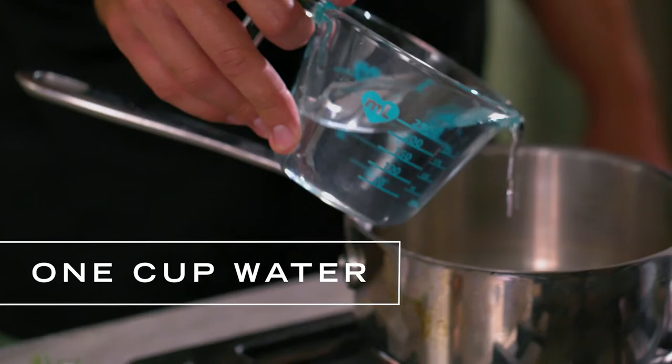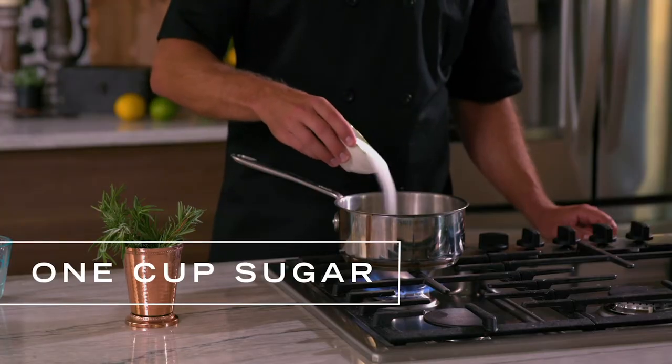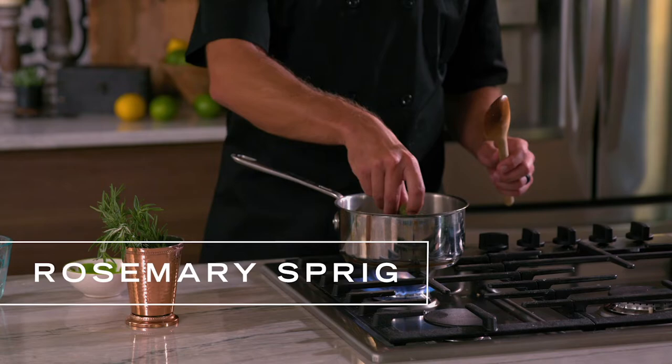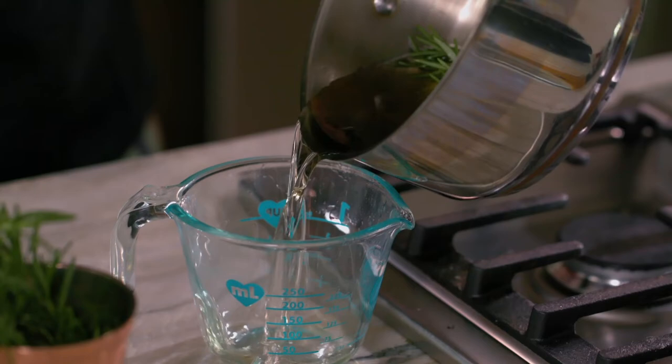Now I can start mixing my drinks, starting with the rosemary simple syrup. To make that, I combine one cup water, one cup sugar, and boil it until the sugar is dissolved. I let it simmer for a minute or so, then add a sprig of fresh rosemary and let it steep in the syrup on low for about 20 to 30 minutes.